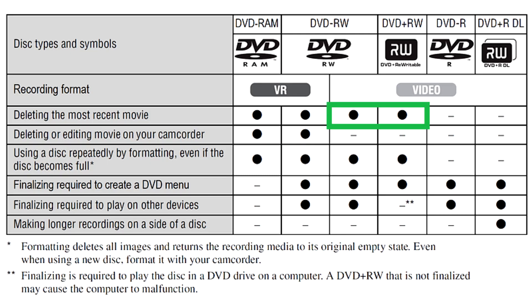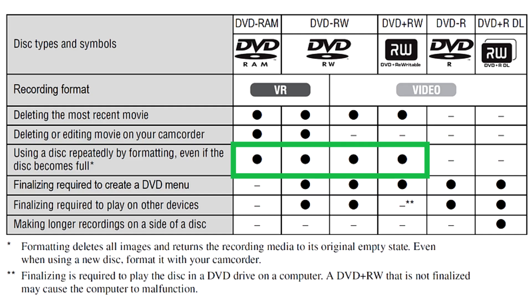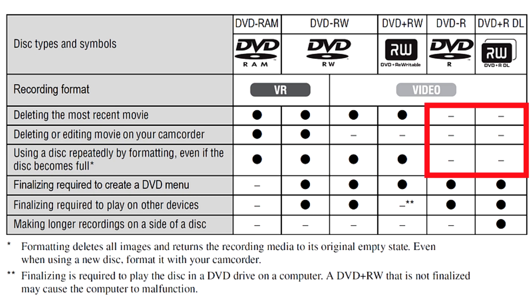In video mode, some camcorders allow deleting the last recorded clip if you use a rewritable disc. Otherwise, the disc needs to be reformatted to be reused. Dash-R and Plus-R discs cannot be reused.